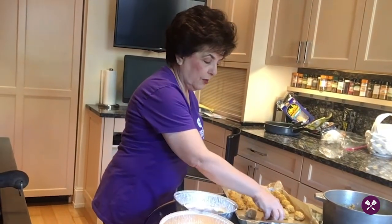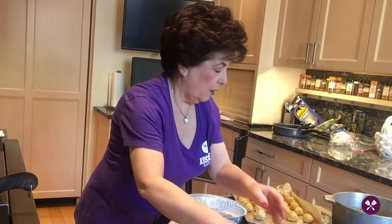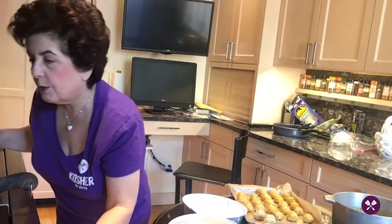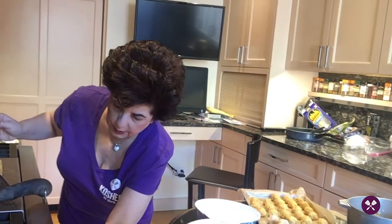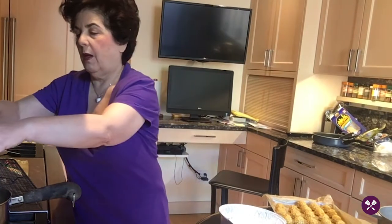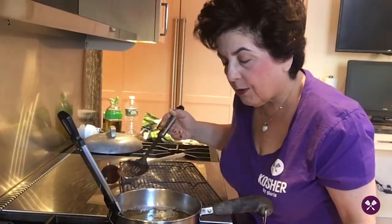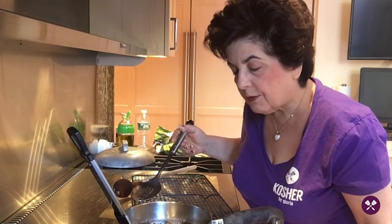Let's see if our oil is at 375. I'm going to turn up the heat a little bit. I'll put it in a slotted spoon and very carefully drop it into the oil, then take the other one and put it in the slotted spoon as well. You can see the oil is bubbling — sometimes they turn over on their own, sometimes you give them a little bit of help.